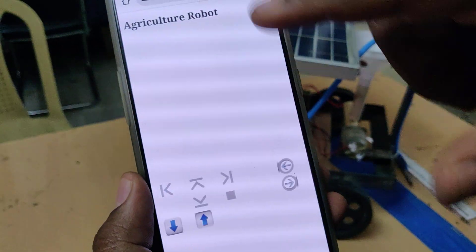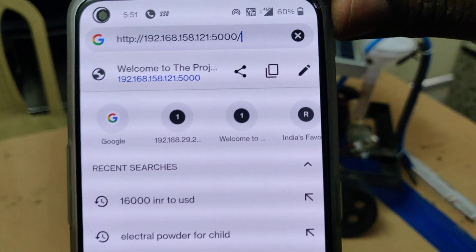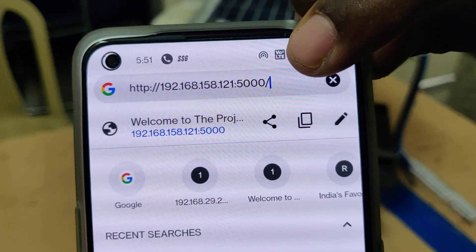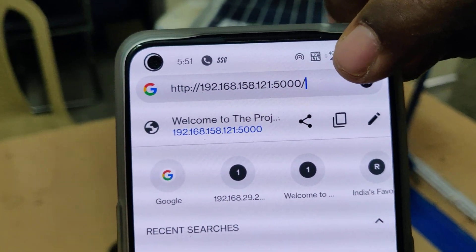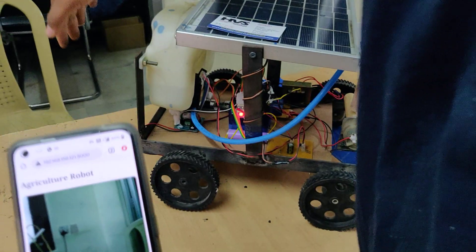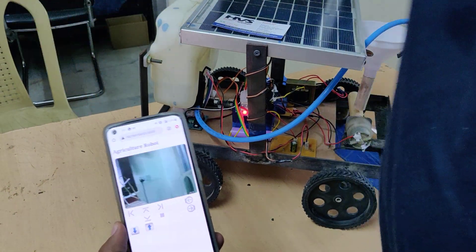After that, go to Google Chrome and enter the IP address obtained from the Network Analyzer application. At the end of the address, add colon 5000 — that is the port number — and press go. We now get the video streaming directly in the browser.